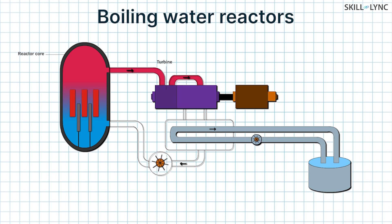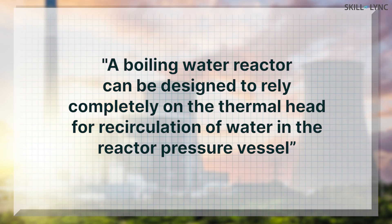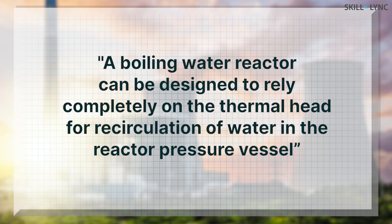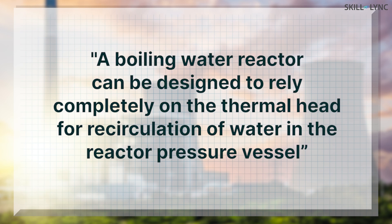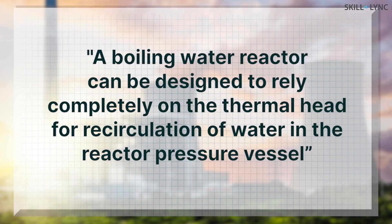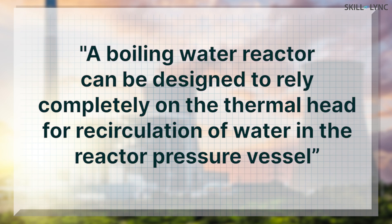The steam, which drives the turbine, gets cooled in the condenser and is converted into water. This water, also called feed water, is then sent into the reactor pressure vessel through nozzles. As the reactor core is at a very high temperature, the water surrounding the core gets heated and creates a thermal head, which is just a temperature difference between the two points. The thermal head assists in recirculating the water inside the reactor pressure vessel. Since water at high temperature will be less dense, it will displace the colder water and essentially acts as a pump. Using this, a boiling water reactor can be designed to circulate the water on its own without any need for a recirculating pump.